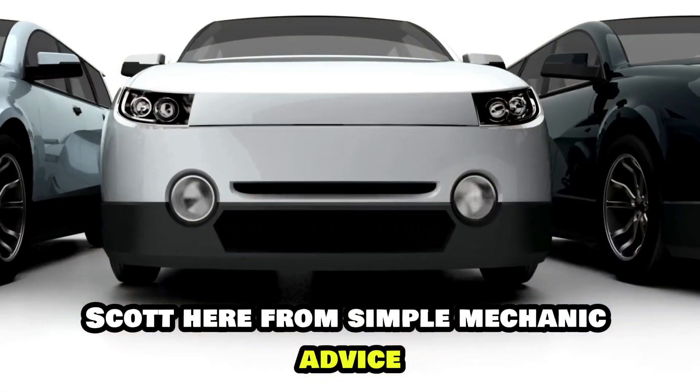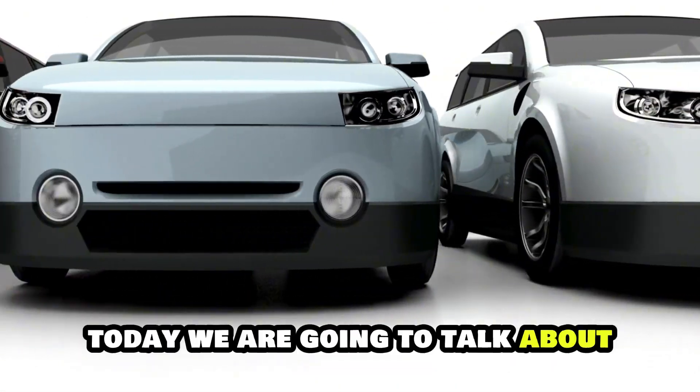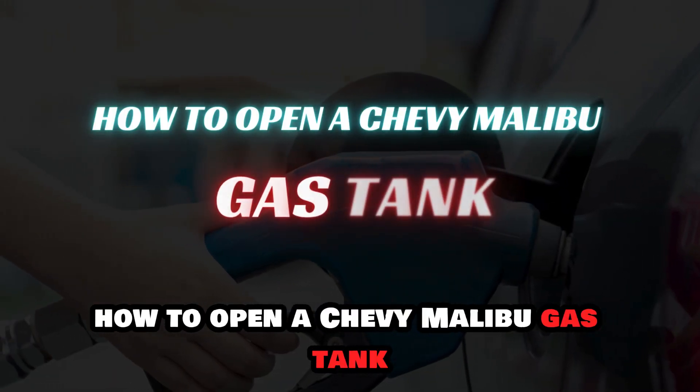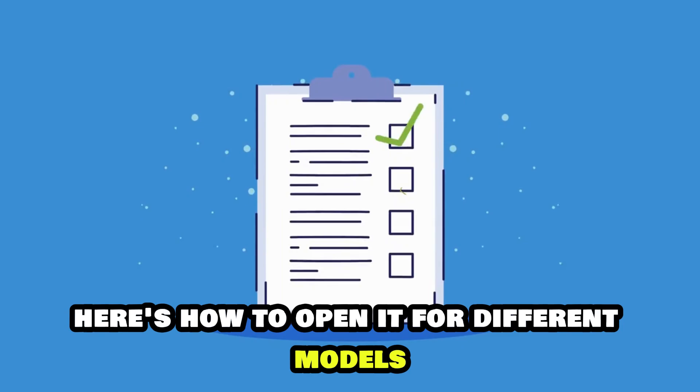Hey everyone, Scott here from Simple Mechanic Advice. Today we are going to talk about how to open a Chevy Malibu gas tank. Here is how to open it for different models.